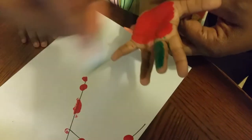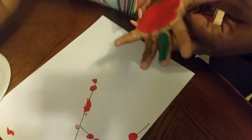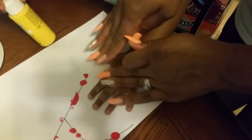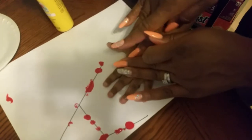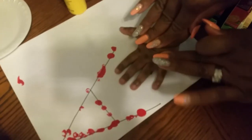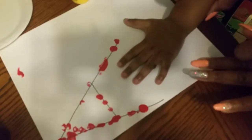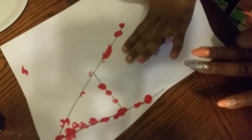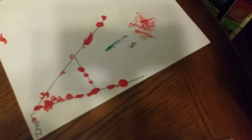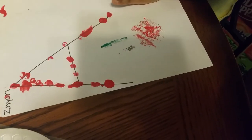Parents, you can also use crayons or markers — it doesn't necessarily have to be paint. Let's get ready and see what this apple looks like. Let's see the finished work. Oh, look at our apple! Good job.